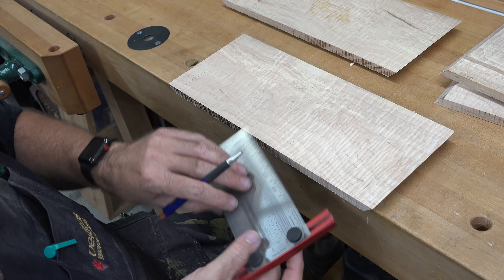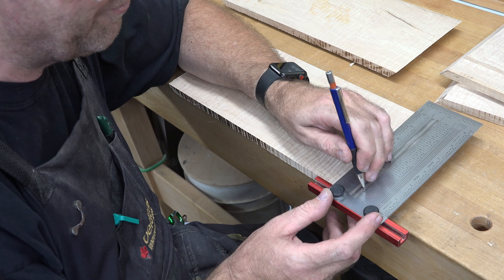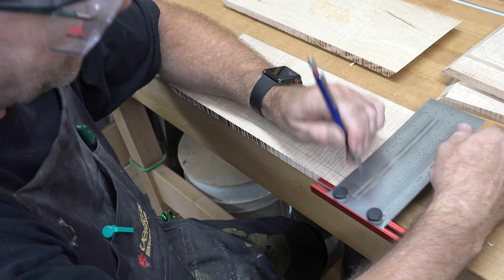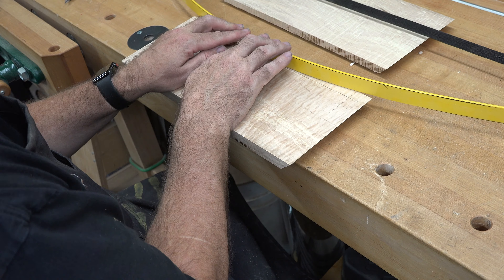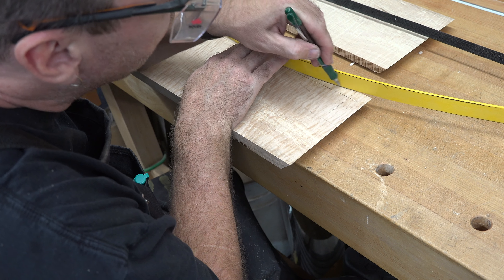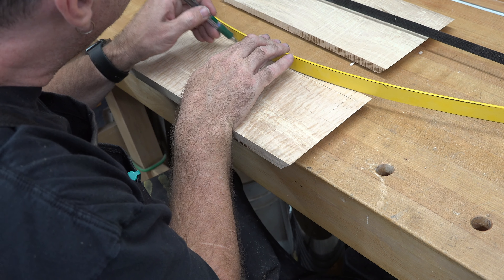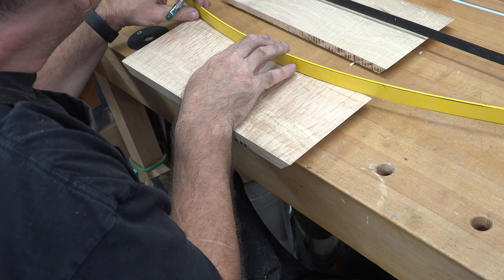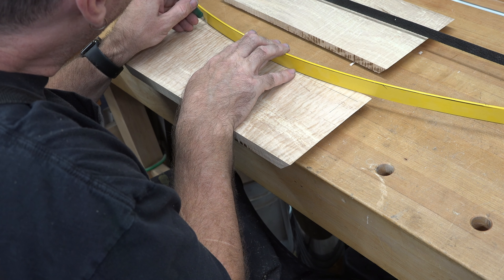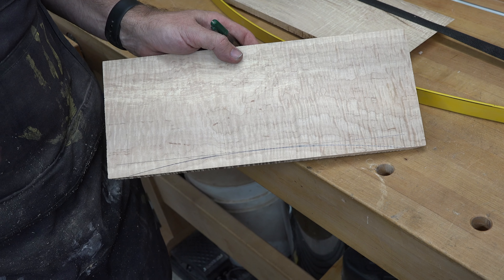On the bottom inside face of each one of these pieces we want to cut a rabbet — an inch and a quarter high and a quarter inch deep — and we're going to do that at the table saw with a dado blade. That rabbet is going to take several passes. Don't try to take it all in one shot; it's too much and you'll get too much tear out.